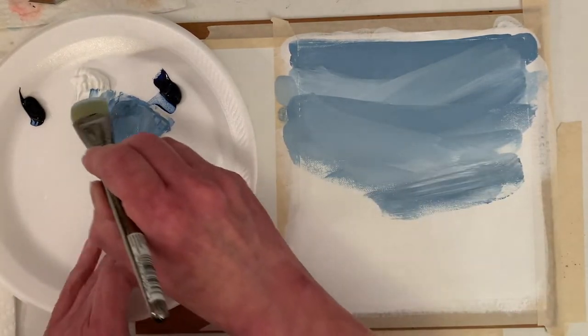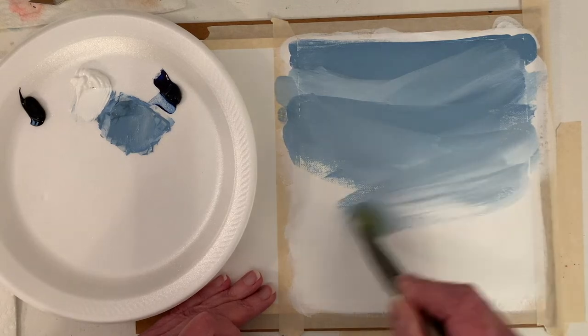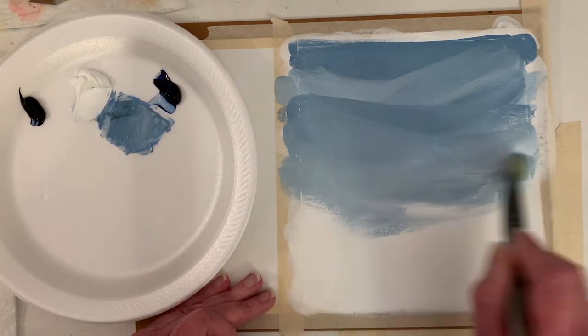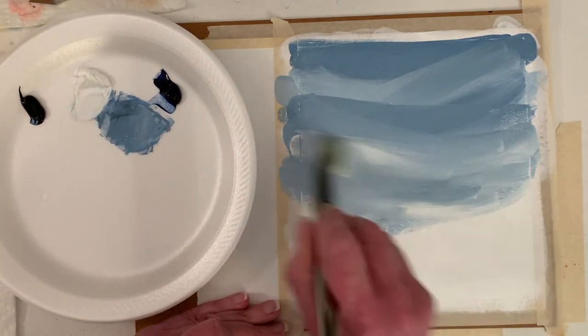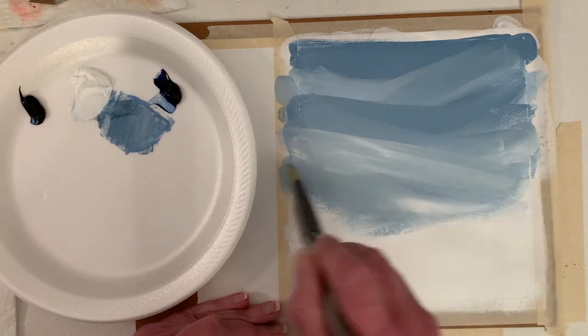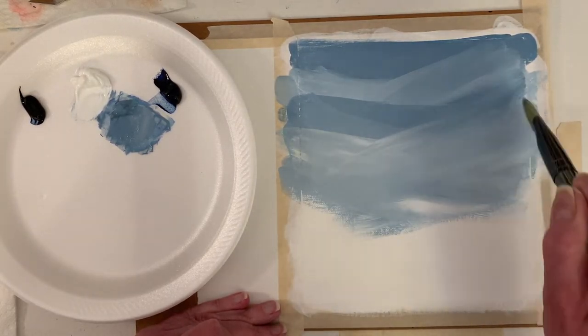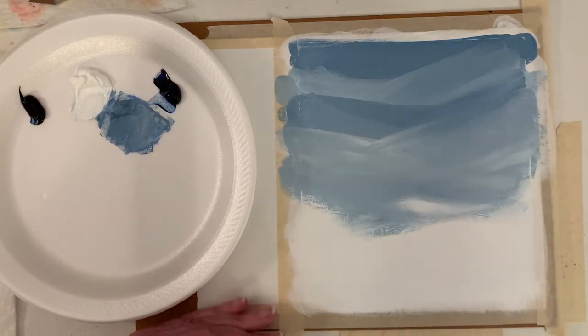You could do it with a flat brush too. I probably want to stop because I'm gonna mix some orange here, so I made more blue than I needed. I can feel it getting sticky, so I'm gonna stop and dry it with a hairdryer as soon as I cover that a little bit and then I'll be back.